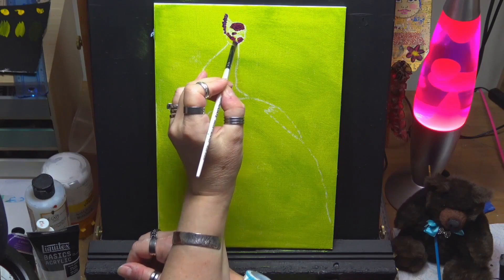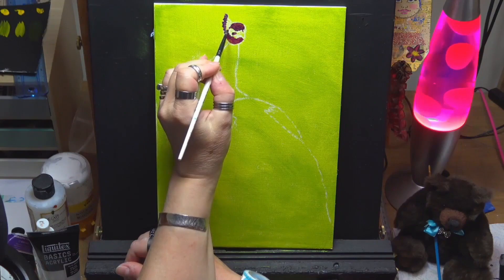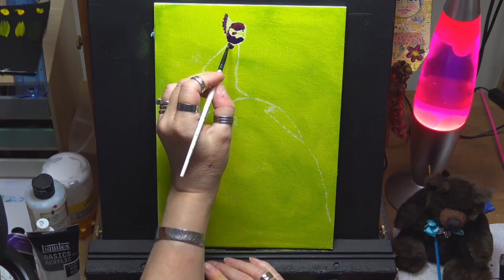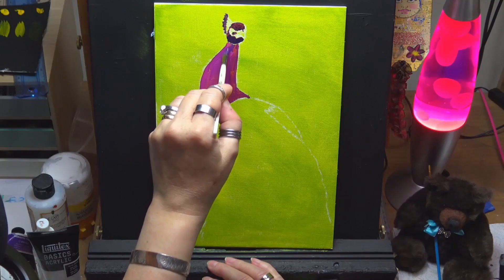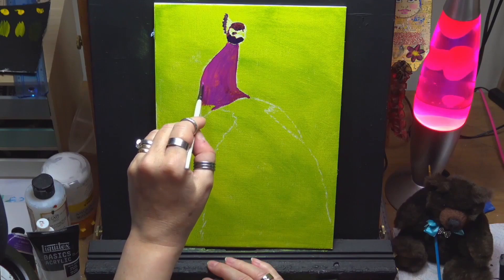I've let that dry and transferred my peacock onto my canvas. I'm just blocking him in with some maroon and dioxazine purple, then adding a bit more magenta as I go because some areas are dark shadows and some are in the mid-tone range, so I'm working that in as I see fit where the lights and darks are going to be.